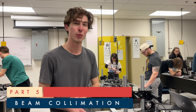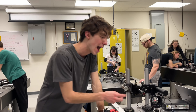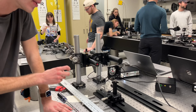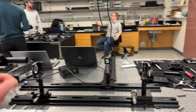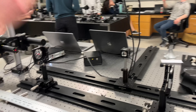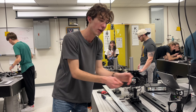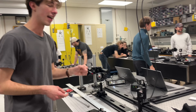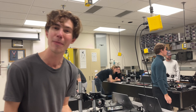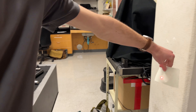What we have done here is create essentially a Keplerian telescope. We did that by placing a 75-millimeter lens and a 500-millimeter lens 575 millimeters apart. We have one intermediate focal point at the 75-millimeter lens, then the light diverges into the 500-millimeter lens, which creates a collimated beam of light. You can see by taking a card that the beam size is not changing at all, but it is significantly larger than the original beam size.